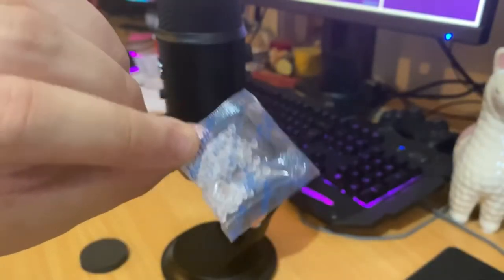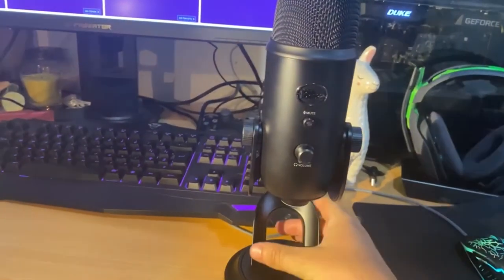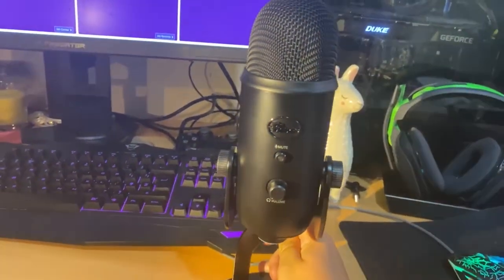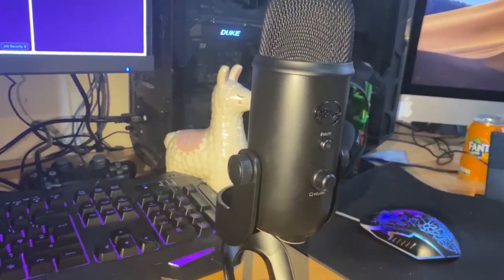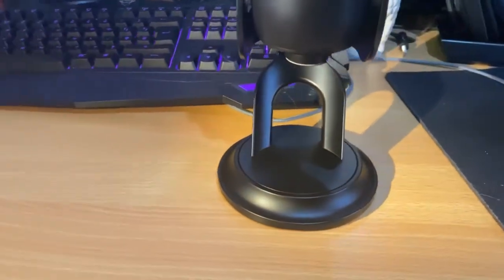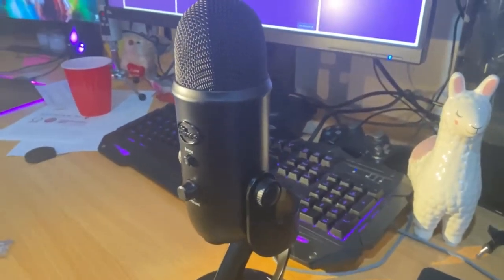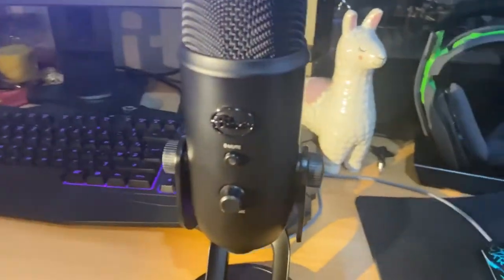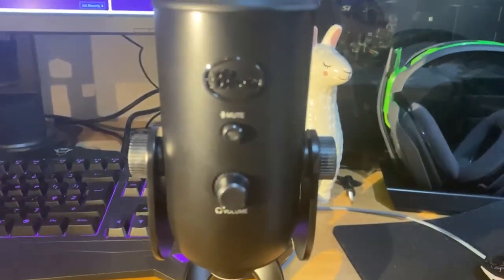Drugs not included either — I thought someone had dropped in some crystal meth, but no, they're something just to keep the package dry. In terms of build quality, very, very heavy microphone. Looks really good in black — especially with most of my stuff being black: computer, keyboard, etc. Really nice bass, really solid build. Overall, very impressed with the quality. But the most important bit with a microphone is the sound quality, so let's get straight into the sound testing.